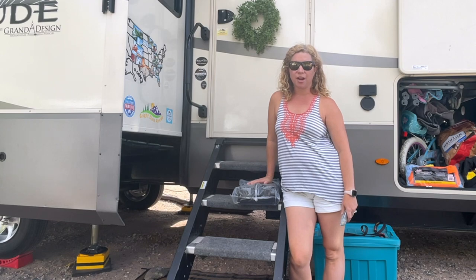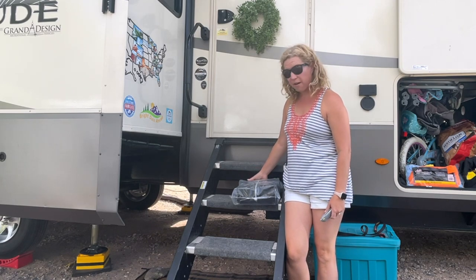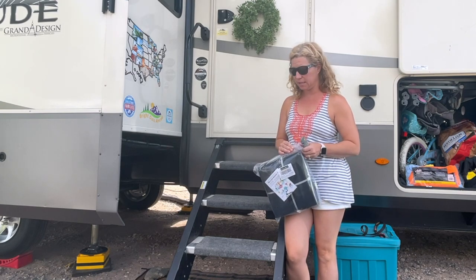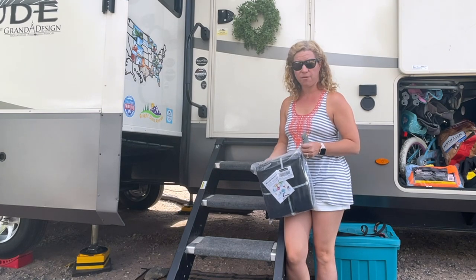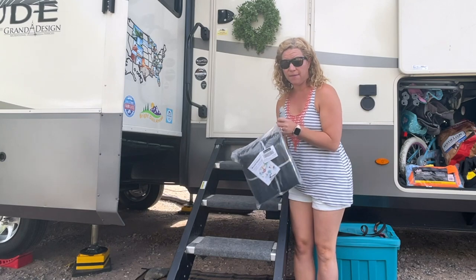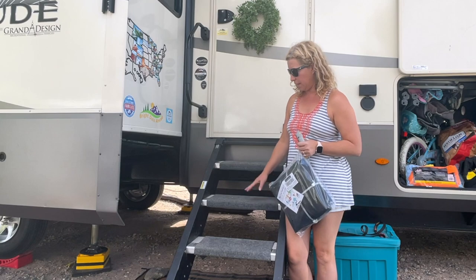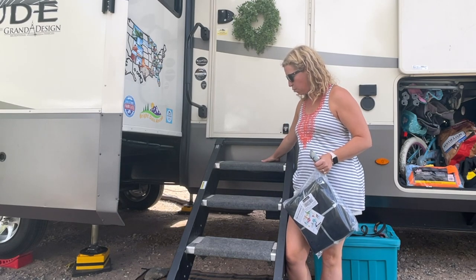Hey BDA family, it's Cheryl! Our friends at RV Guard sent us something just for us to evaluate - they wanted us to test it out for them. So I wanted to show you - I haven't even looked at it yet. What they are is carpeted steps, and we already have some of these from Walmart.